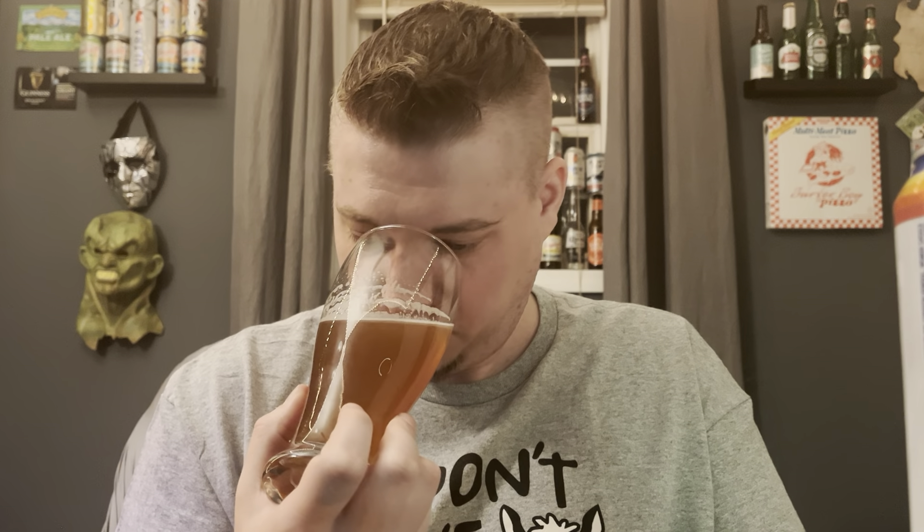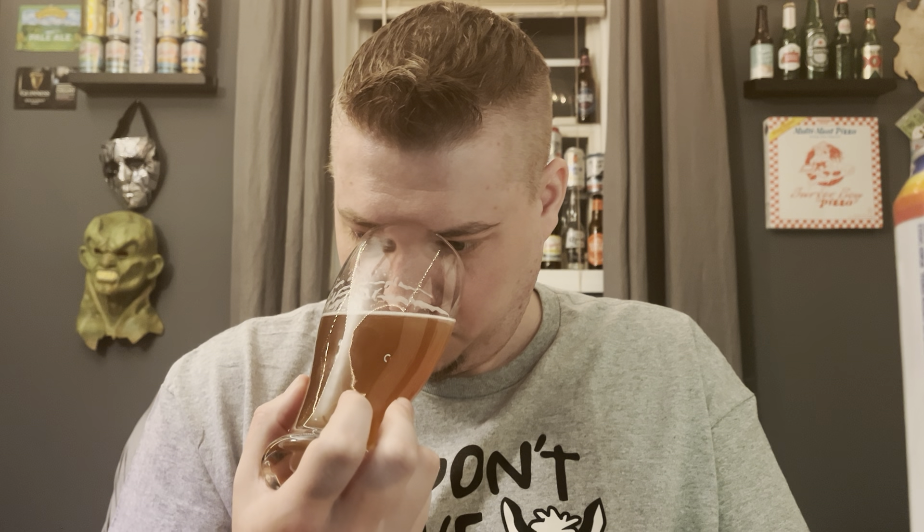It smells like pure tea, like tea leaves. That's all I'm getting. I'm not getting any alcohol notes or really anything else — I'm literally just getting tea. It smells really good actually.